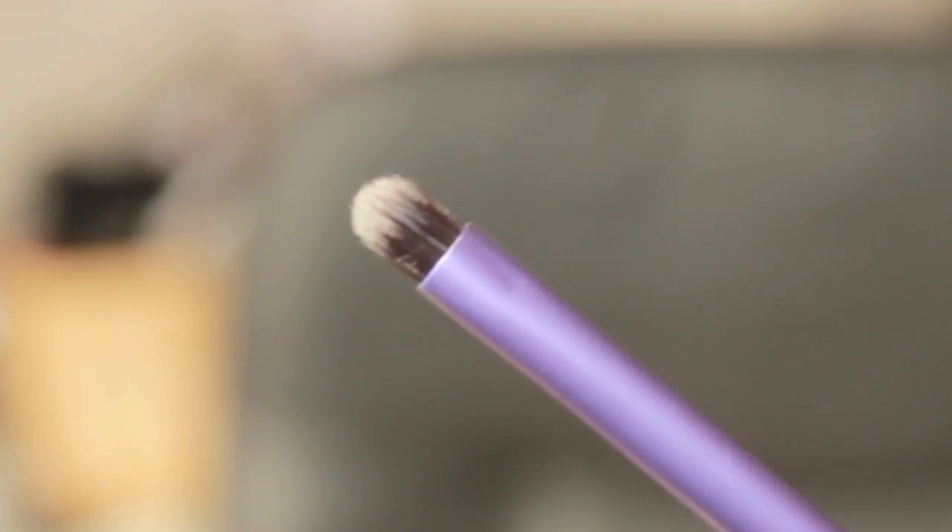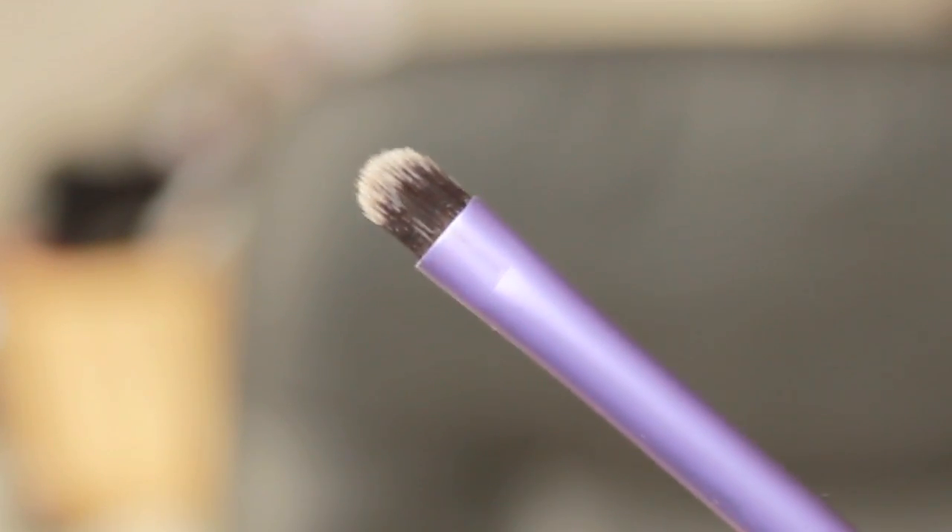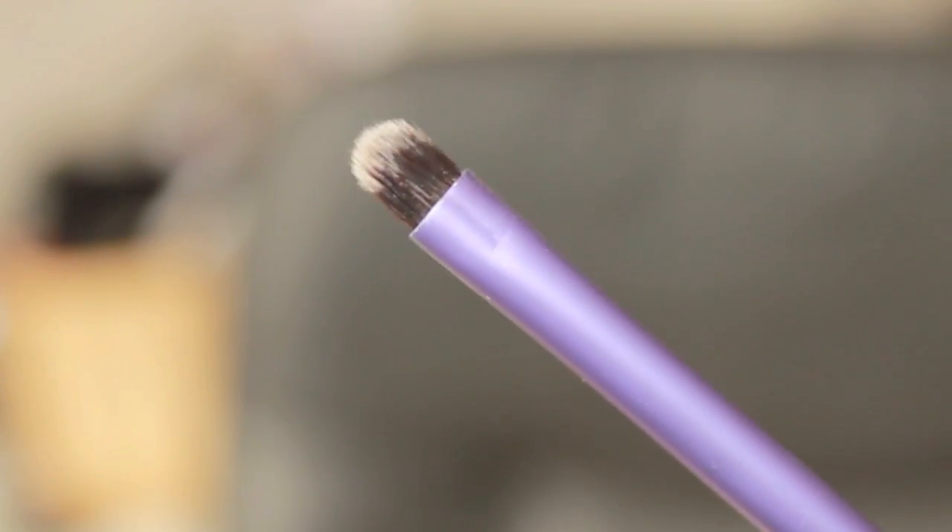The accent brush is amazing — I love this one and use it so much. It's really nice if you want to smoke a little bit under your eyes or deepen the crease. You could also use it for concealer to pinpoint breakouts. It's one of those multi-purpose brushes I really love.